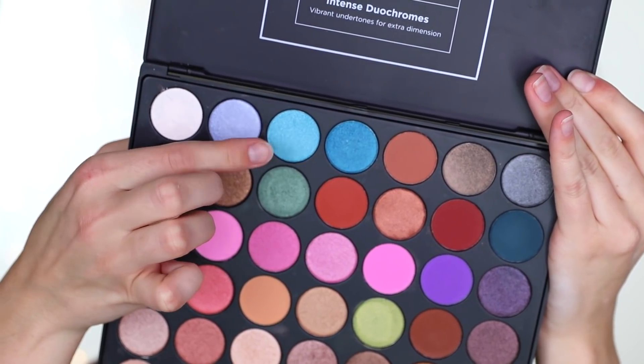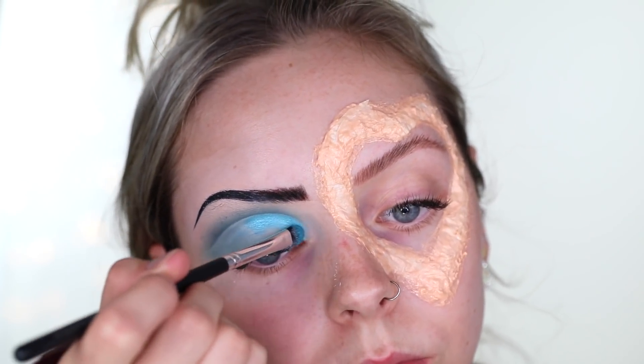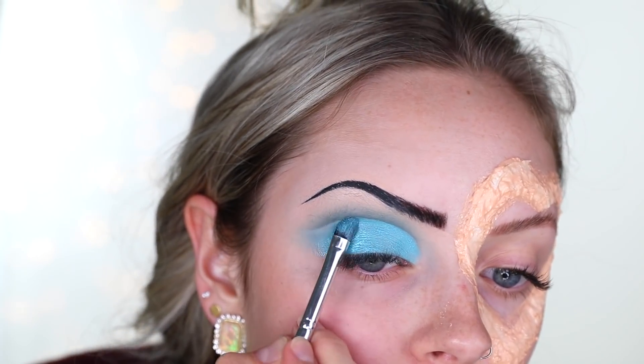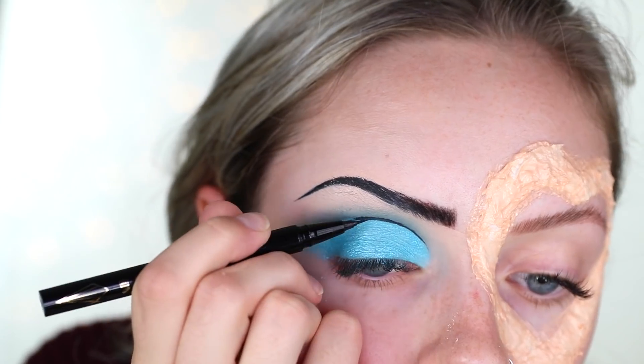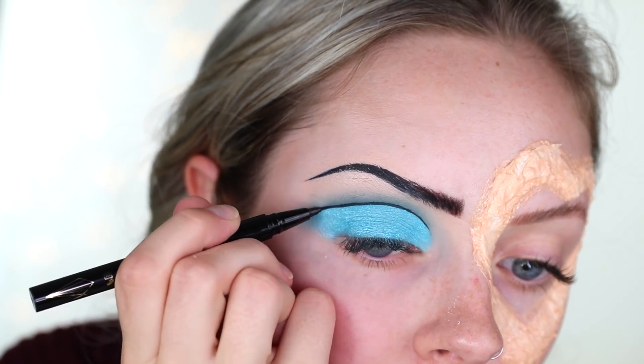Taking the icy blue eyeshadow on that flat concealer brush, I'm layering it on top of where I put the concealer. This eyeshadow is really, really pretty and worked really well for me. Then taking that Stila eyeliner again, I'm lining that cut crease and doing a winged eyeliner, connecting the two together.